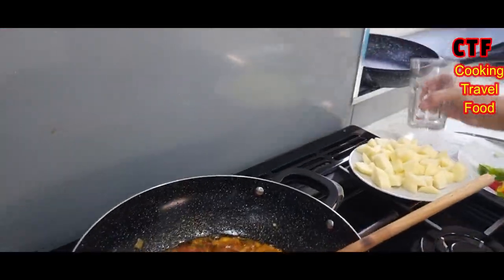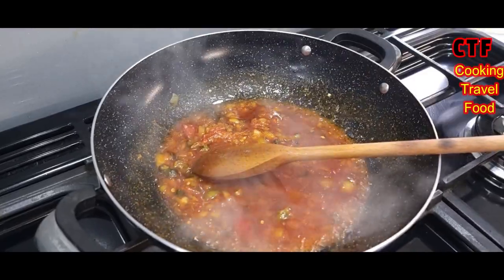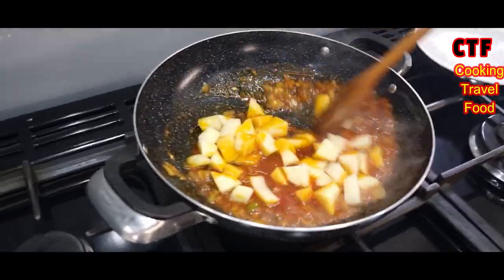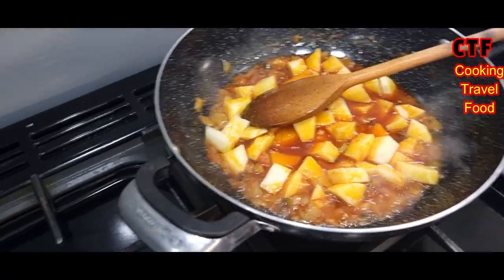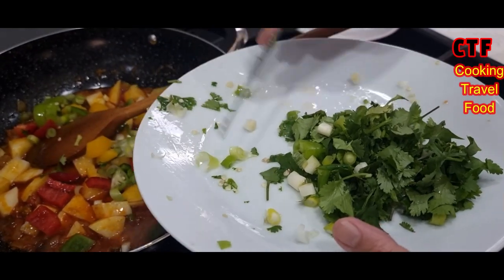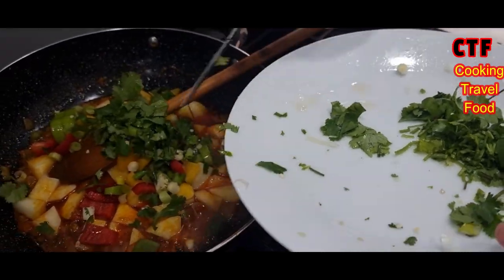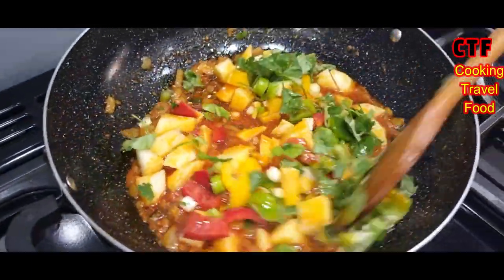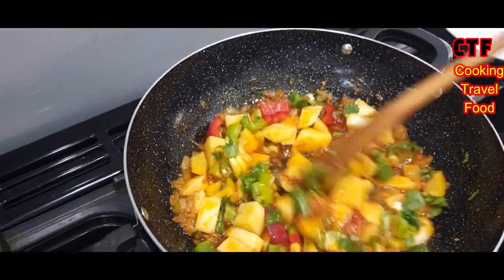Half a cup of water has gone in there as well, just to make a little sauce. The potatoes have gone in — give them a good stir now. The rest of these are sweet peppers, spring onions, and coriander — it's all going in. Give it a stir again. Now we're getting some different colors — reds, yellows, and greens.